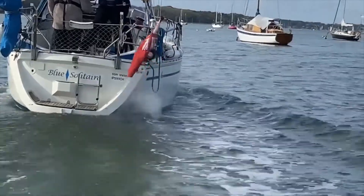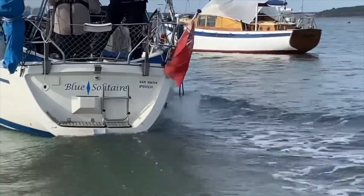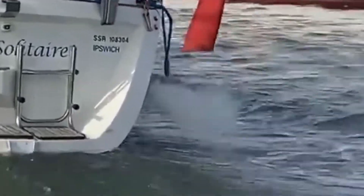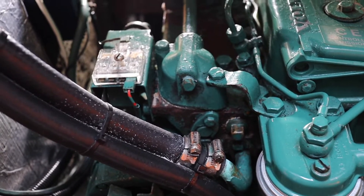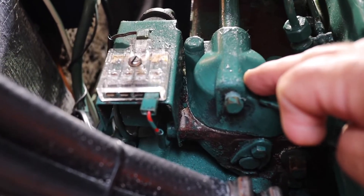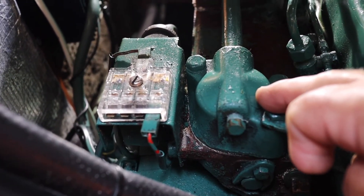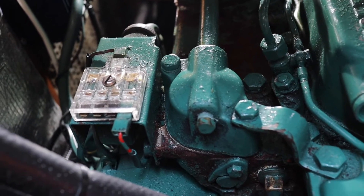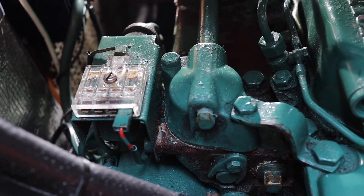Last season it was noted that steam was coming from our exhaust skin fitting, especially when the engine was under heavy loads. The thermostat is located at the front of the engine underneath this housing, but before we start doing any work we need to shut off the seacock for the engine cooling water system.